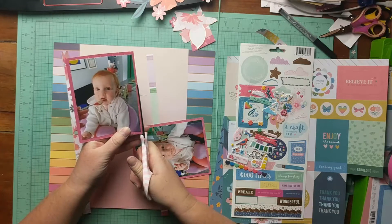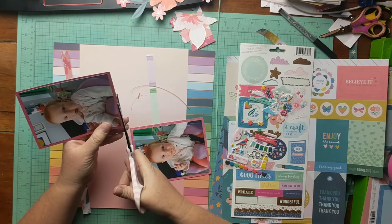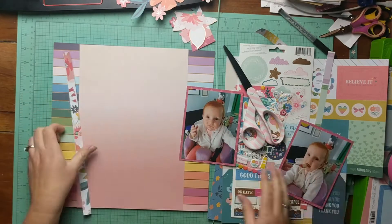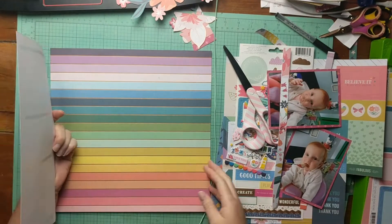Now I'm just going and straightening out my mat because I did not cut that straight at all. These are photos of my daughter when she was probably five or six months old eating solid food for the very first time.